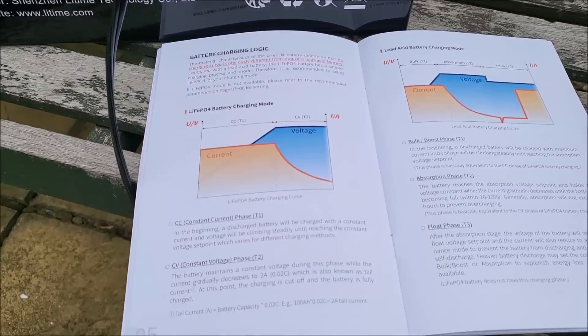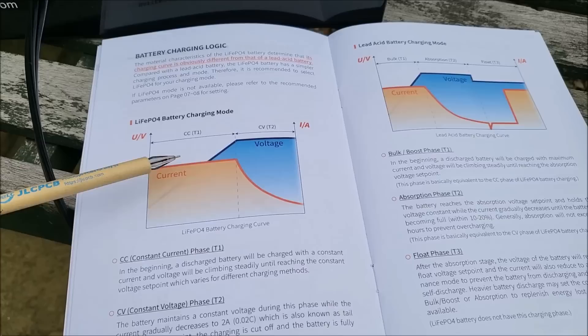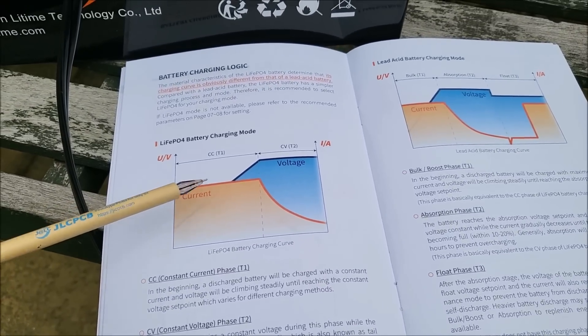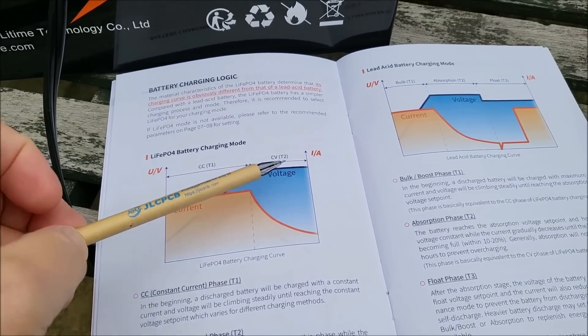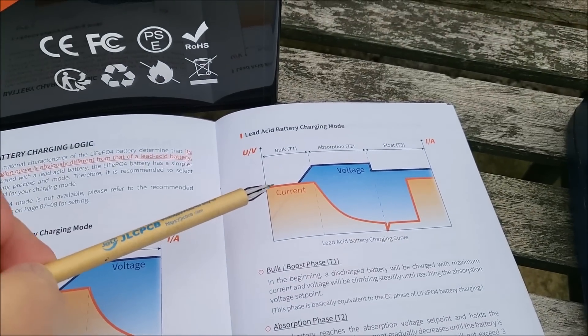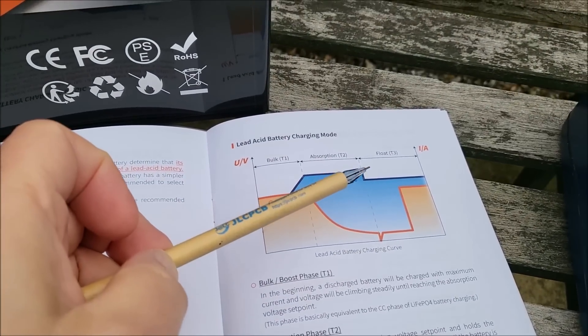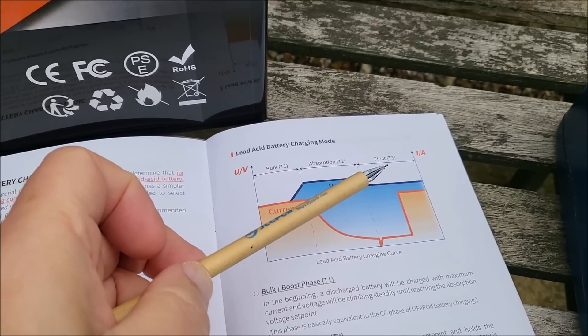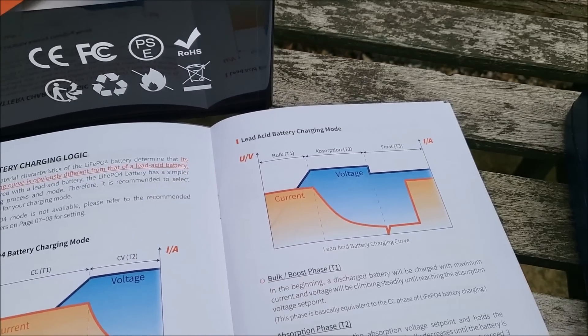There's a section in the manual that explains the difference between charging lithium iron phosphate, which is actually simpler — it's constant current and then constant voltage. Lead acid battery chargers tend to do constant current, constant voltage, and then some sort of continuous maintenance charge, or float charge, or trickle charge.